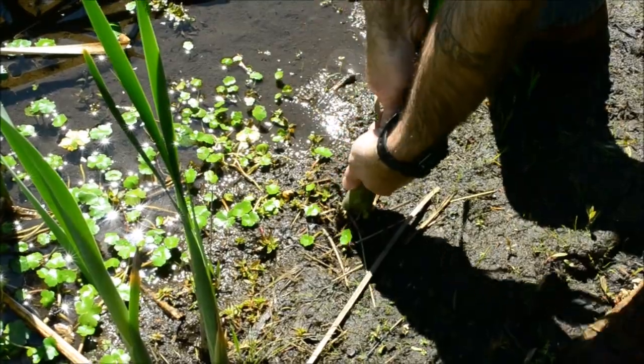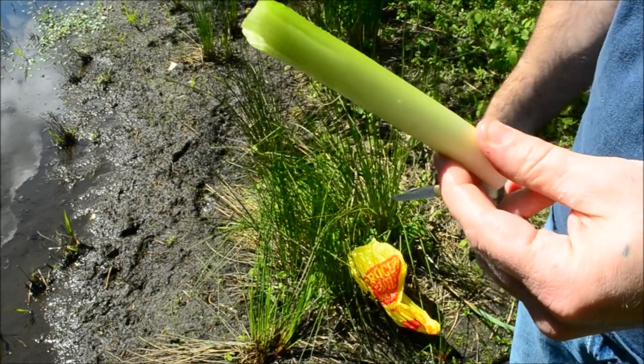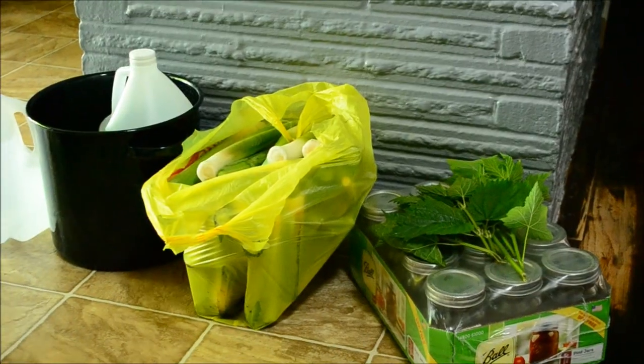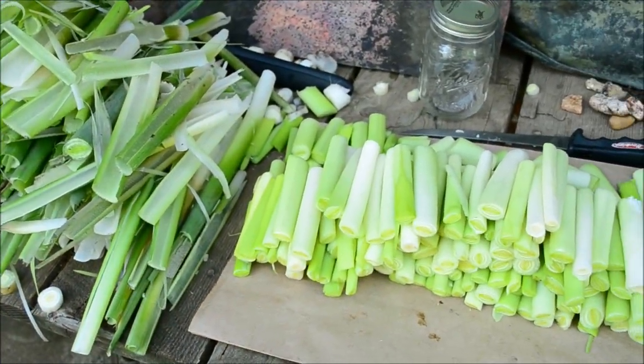After plucking the young plant from the base, we clean the outer leaves by cutting them to length and removing the outer greens, exposing the white tender insides. Once enough has been collected to fill all 12 of our pint-sized mason jars, we head back home to finish cleaning and cutting to jar length.